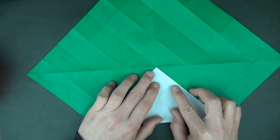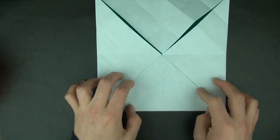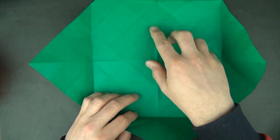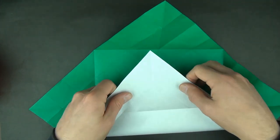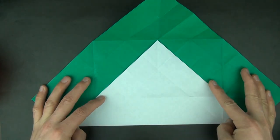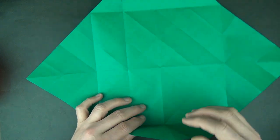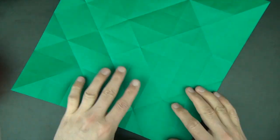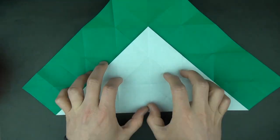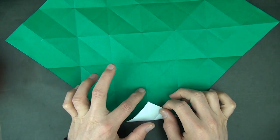Let's fold the corners to the middle. Now let's unfold. Now we're going to fold this corner to right here and unfold. Now we're going to do the same thing on the other three corners. Now let's fold the corner right to this crease, so right to here.